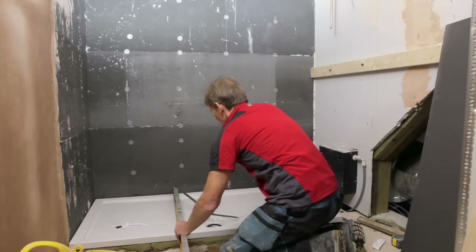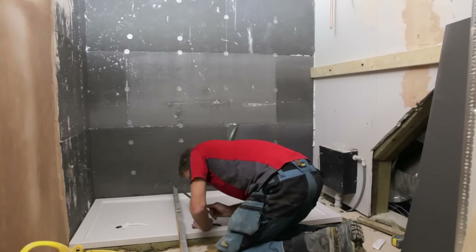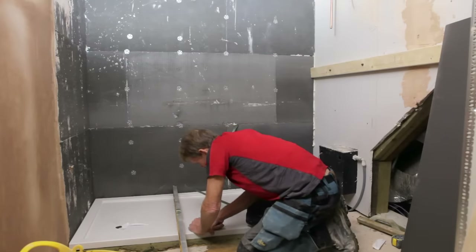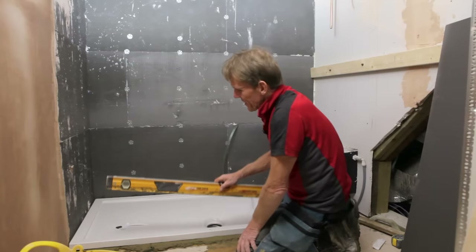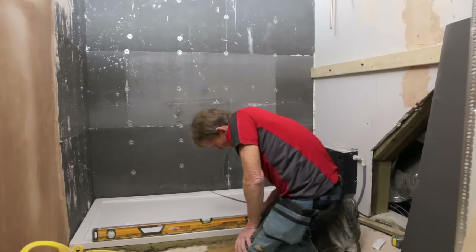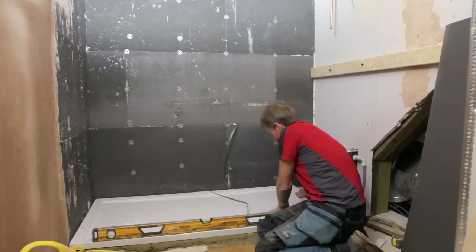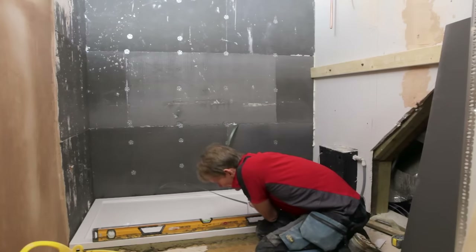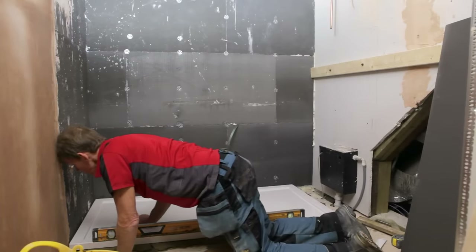Moment of truth. It's slightly high on this outer edge. Now, I've seen people tap these down with a rubber mallet, which is a bad, bad idea — because they can crack even if you hit them softly. So all you do if it's not quite right is just literally worry it into position like that. Just shimmy it down, and then you can be sure you're all right.